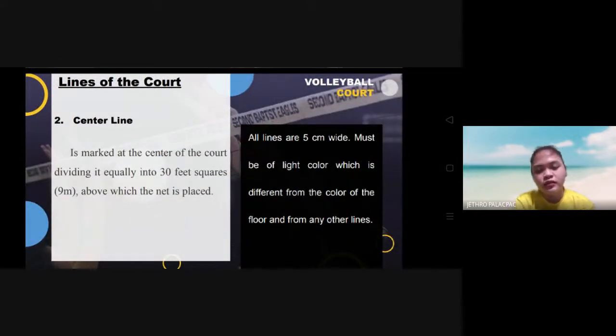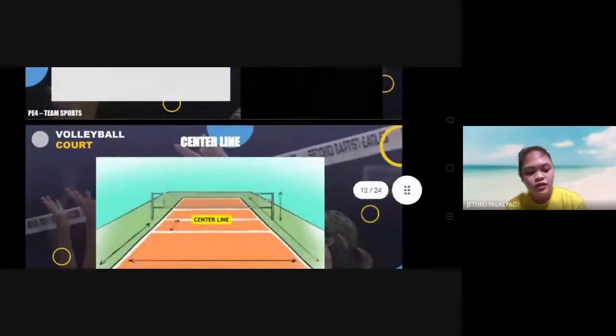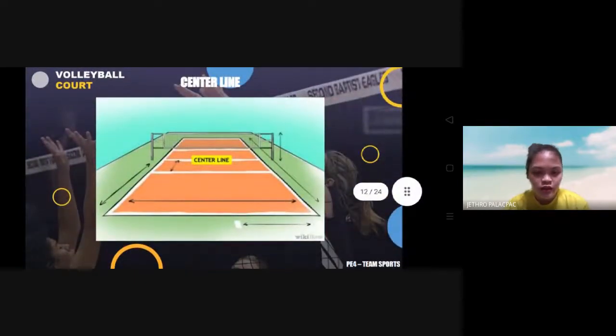The second line of the court is the center line. The center line is marked at the center of the court, dividing it into 30-feet squares, or 9 meters, above which the net is placed. It is the middle of the court.